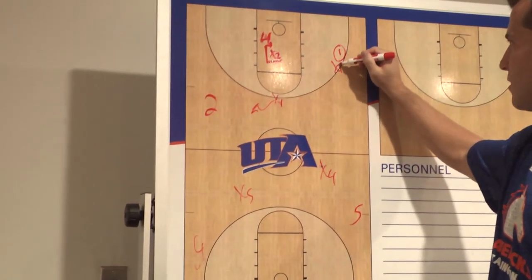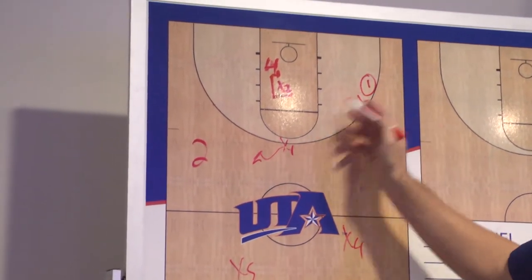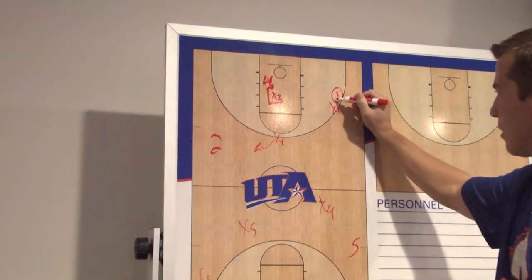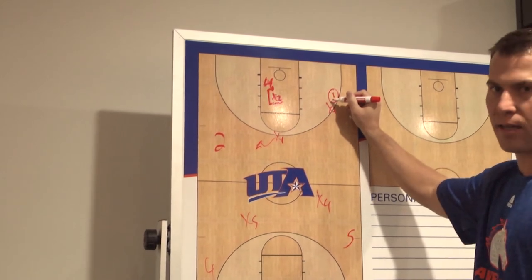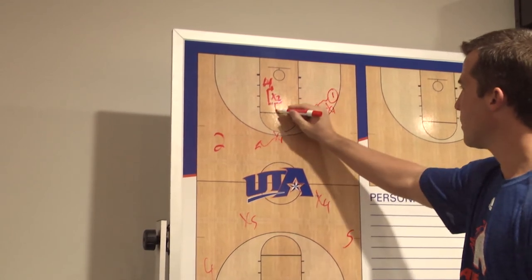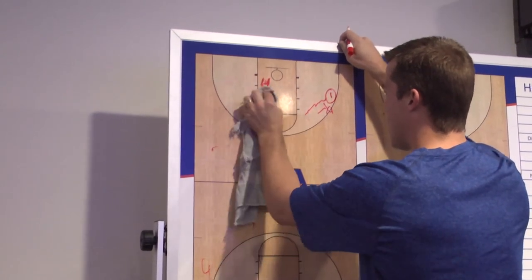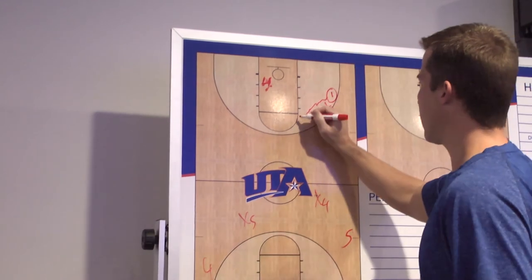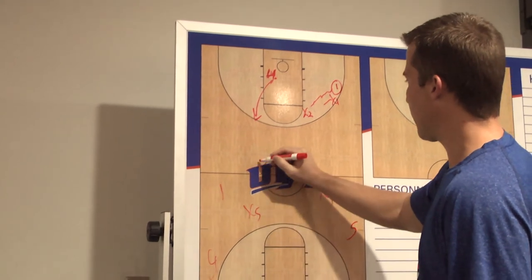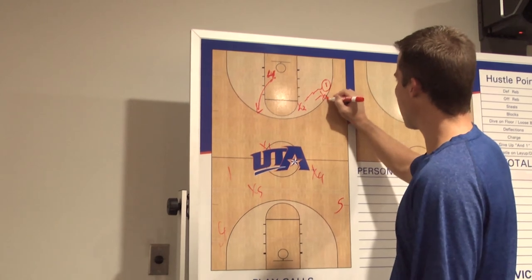If the ball handler is tentative and looks to pass, obviously we can get a hand on it — we should be able to get to any of these passes and make them as difficult as possible. What we want this guy to do is put his head down and drive. If he takes off driving, we go with him. This guy jumps to get in his way and calls 'switch' or 'go.' Our two man is right here, and our three man is here.